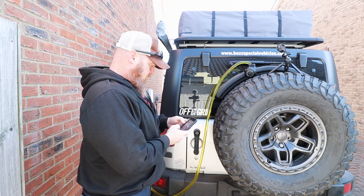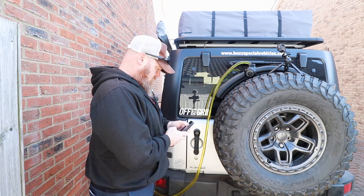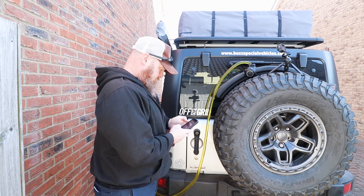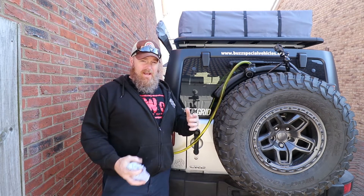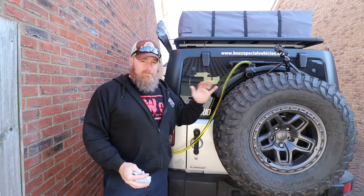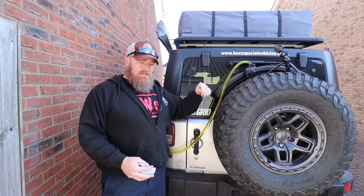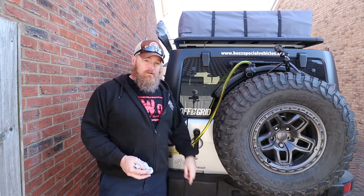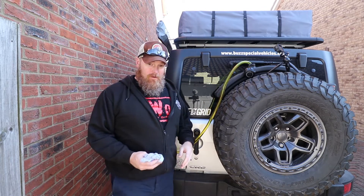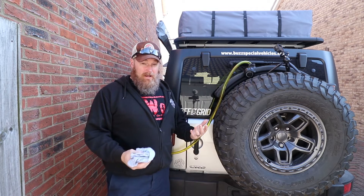Just for fun, set a timer and see how long it takes. It took about seven and a half minutes. One thing that I did mess up is I didn't have the hose in there far enough, so I had to re-siphon it and put it right down at the bottom. When you get it going, make sure you just push the hose all the way down to the bottom of the fuel caddy and you won't have that problem. It's still seven and a half minutes to transfer 10.2 gallons or thereabouts — pretty good.